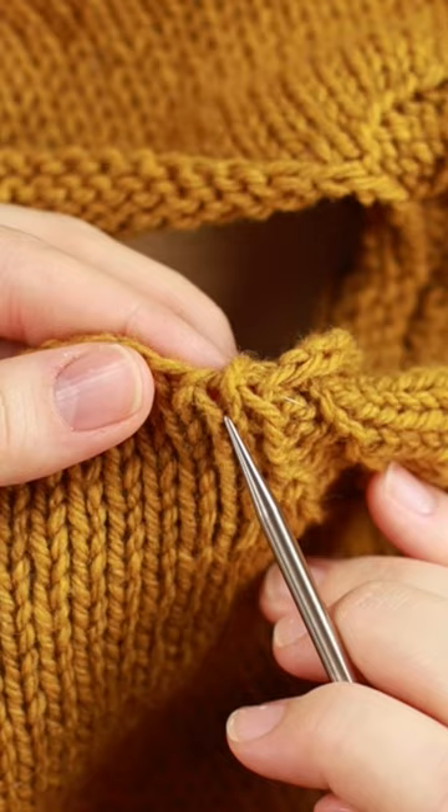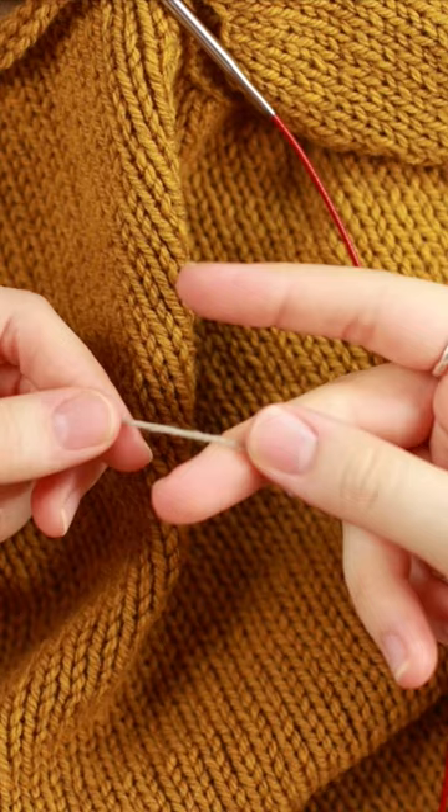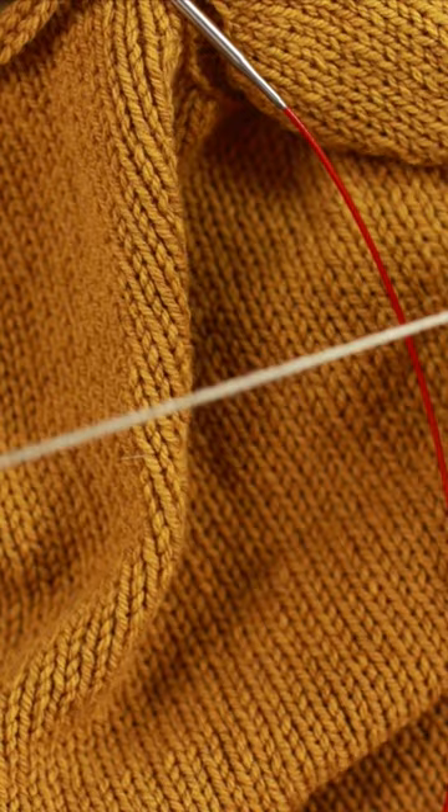I'm going to go into that hole from front to back, and we're going to take our yarn and wrap it around a finger on our right hand — just wrap it around a few times, like four or five times.